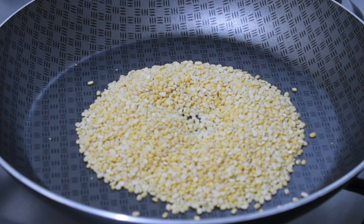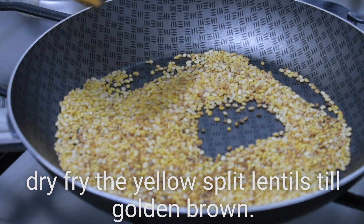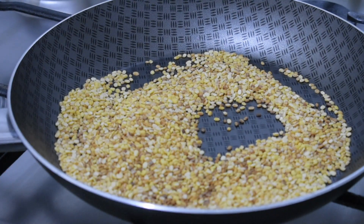I am going to add a little bit of bread. Now I am going to add some bread. We will add the bread in the cooker.